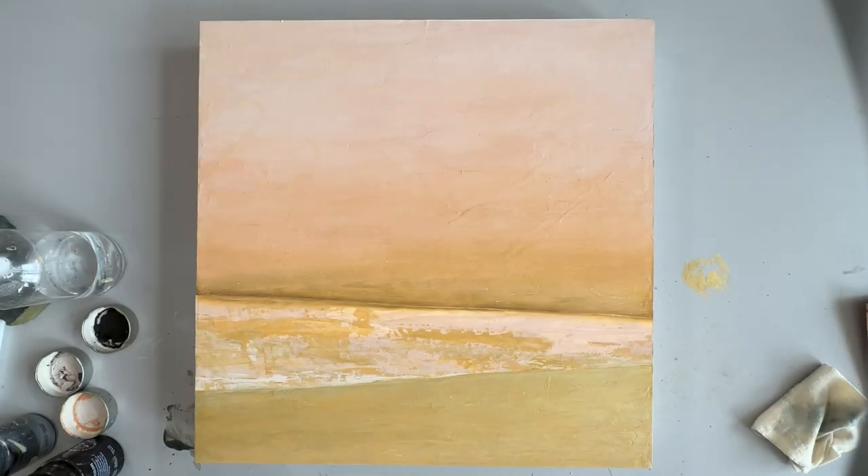Welcome back into the studio. We're doing a bit of a different video today. Normally you see a blank panel as I start a video and watch me build up the layers to a final piece, but today we're doing something different. I'm actually taking an existing painting and I want to slow the process down so you can really see what I do, and I can share a little bit of what I'm thinking and why.